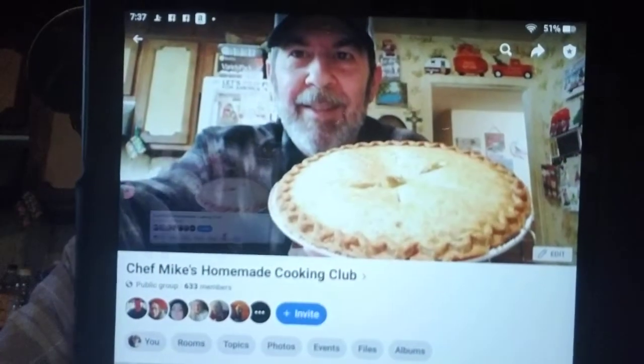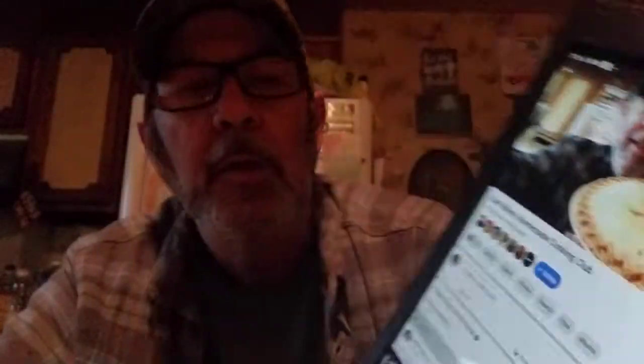Right now we've got 633 members and everybody has a really good time, sending in all kinds of different things. Here's Rosa Rodriguez's daily one that she sends in each morning.